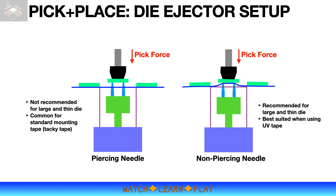For wafers that are mounted using standard tacky tape, it is common to use piercing needles, but whenever possible it is recommended to use needles with a larger tip radius. Thin wafers are typically mounted on UV tape, which has zero adhesion once exposed before the attach process. This allows the use of non-piercing needles for UV tape mounted wafers.